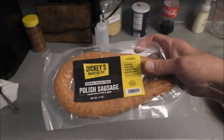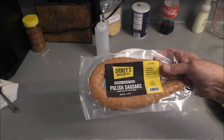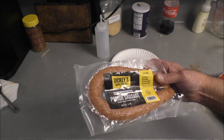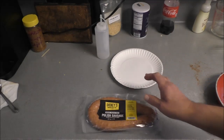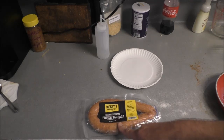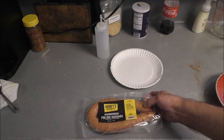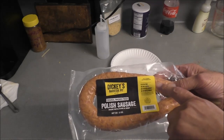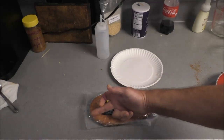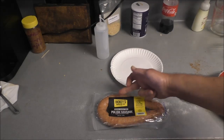So here's what I found: some Dickie's Barbecue Pit, established 1944. Apparently from Texas, but it's a Polish sausage made with pork and beef — no chicken, no other crap. I'm going to have to cut it so it'll lay flat in the pan.